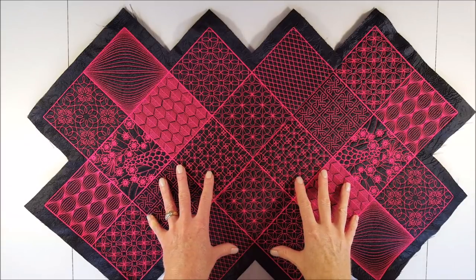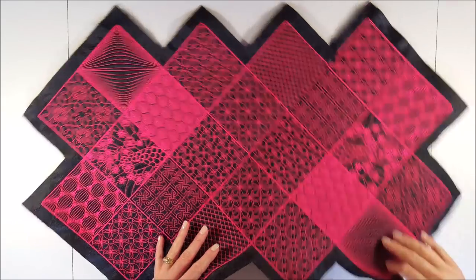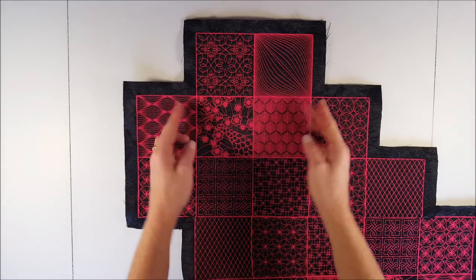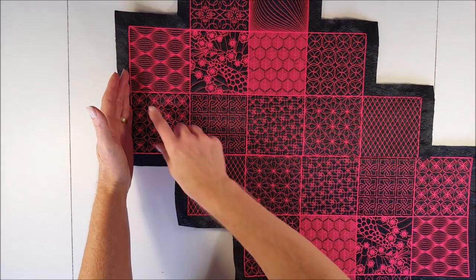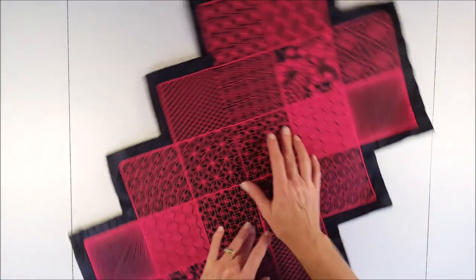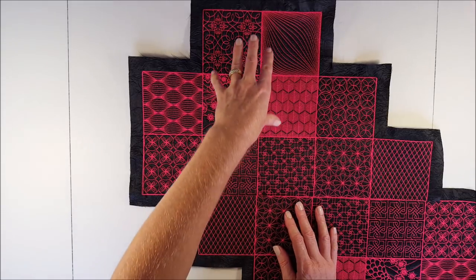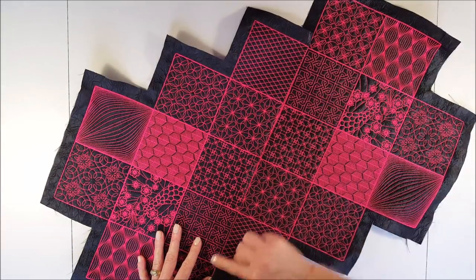The layout of the tote bag might seem a little bit tricky from this angle, but if we turn it around, notice that the strip of two is sewn to the center of the strip of four, and the strip of five is aligned on the left, stitched to the strip of four. The first three rows and the last three rows are exactly the same, so it might be easier to combine those three rows and then join them together.